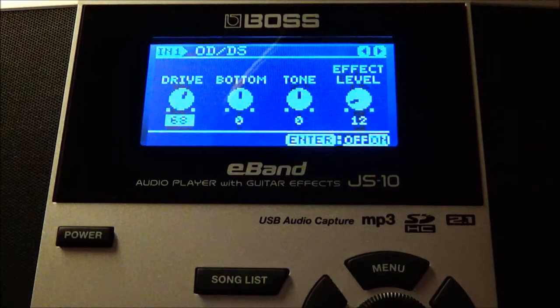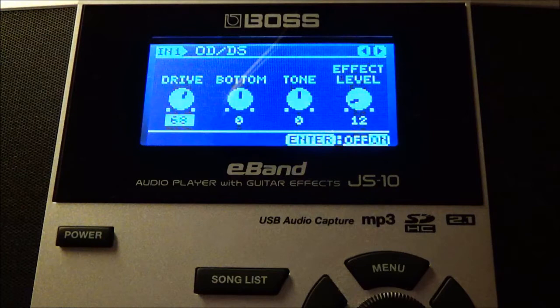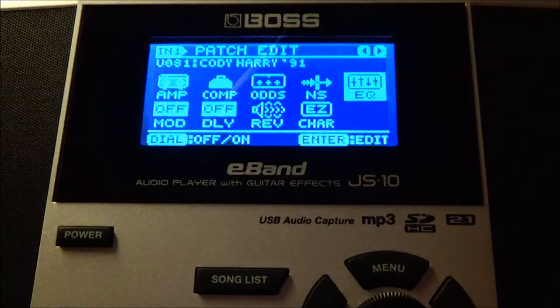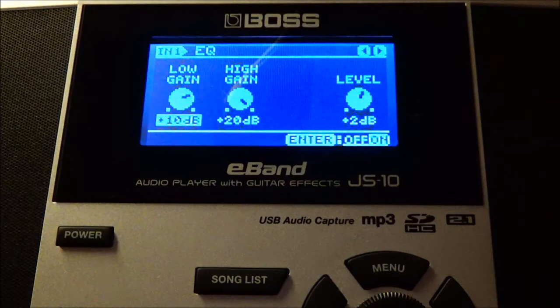In my OD1 panel: drive is at 68, bottom is at zero, tone is at zero, and effect level is at 12. All these knobs emulate the actual Boss effects pedal. My noise gate is set at 52 — right in the middle. I also have an EQ for extra crunch: low gain is at plus 10, high gain is at plus 20, and effect level is at plus 2.